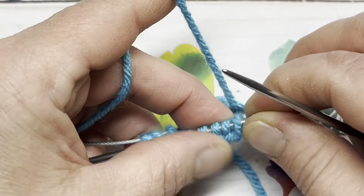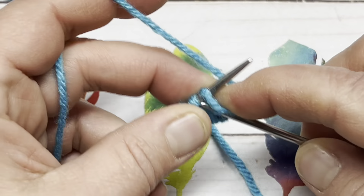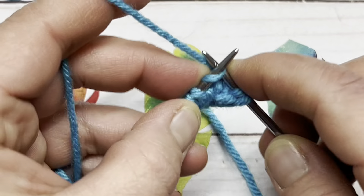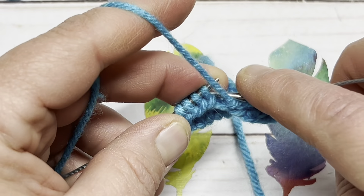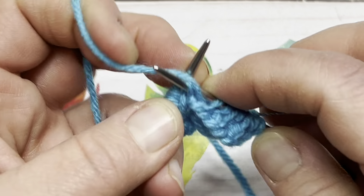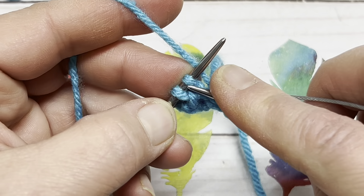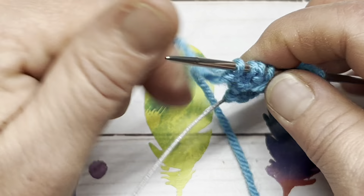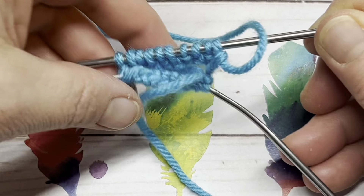We are going to work a one-by-one ribbing, which simply means you're going to knit one and purl one. Work that all the way to the end of these 10 stitches, then turn your needles over and repeat on the other side. That is if you're using magic loop. If you are working on DPNs, you would just work through your needles. The last stitch on the first 10 is a purl, so I'm going to drop that and turn it over.